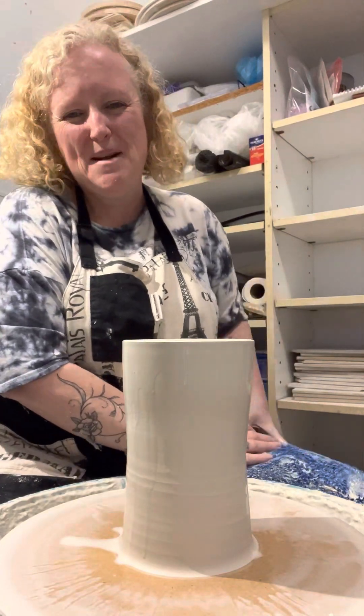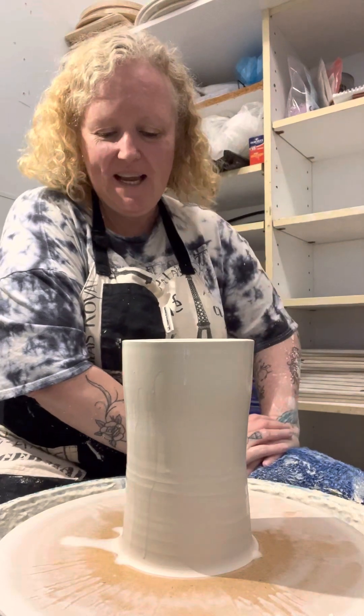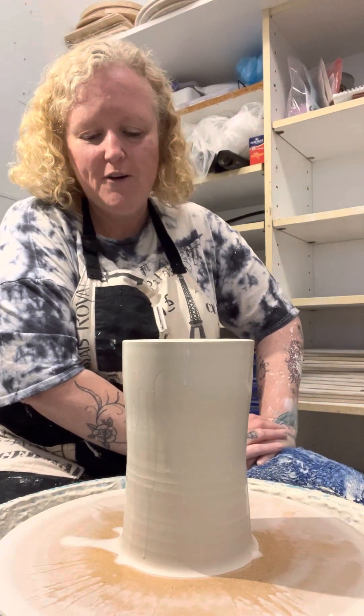Hi my muddy people, I'm Nat at Mudmagic. Thank you for joining me again. So today I've had a few people ask me how I do my flop bowls, so I'm doing one of my large flop bowls.